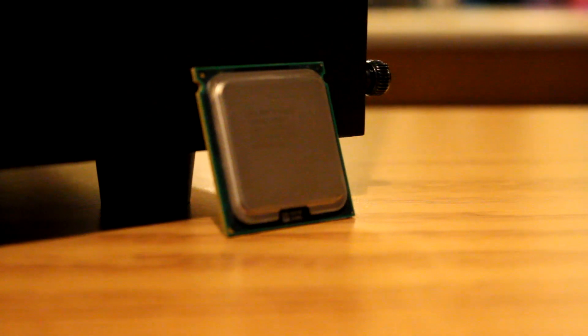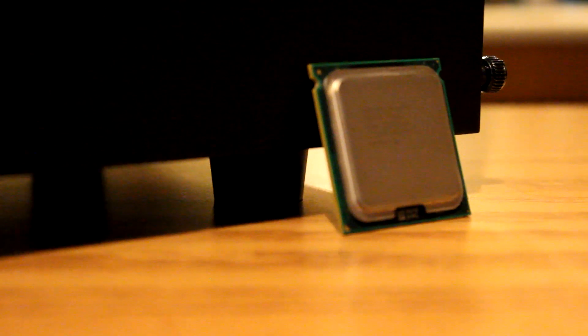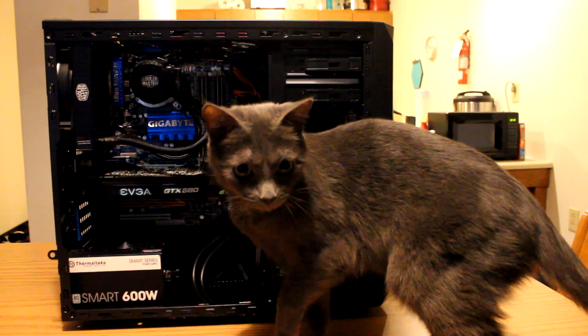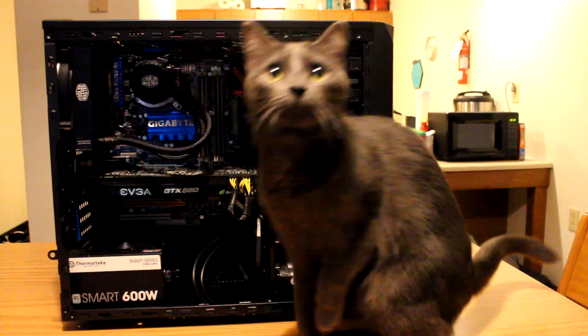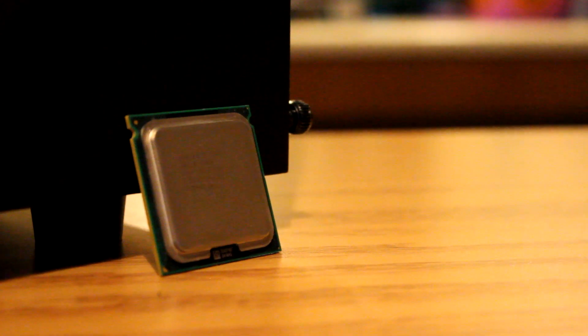But the reason we're reviewing it today is because this great performance also translates to the much more popular Socket 775 platform. As it turns out, with a couple quick modifications, you can allow your workstation-class processor to function inside a consumer-grade Socket 775 motherboard. There's a catch though — you need to have a motherboard that can talk to it. Not all motherboards will support a Socket 771 Xeon processor unless it has the correct chipset. So if you're using a Core 2 Duo or Core 2 Quad-based system and you want to upgrade your processor to this one, you might be out of luck.